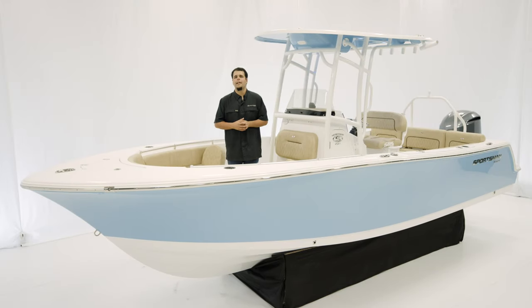Welcome. Today we're taking a look at the Heritage 231 Center Console. The Heritage 231 is the perfect package for families looking for versatility, high capacity, and ease of trailering.